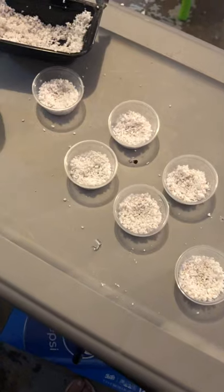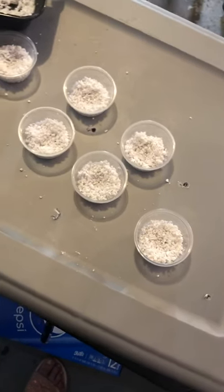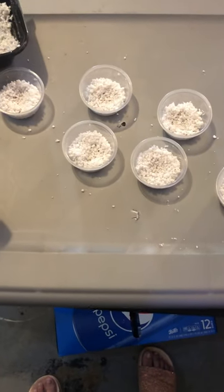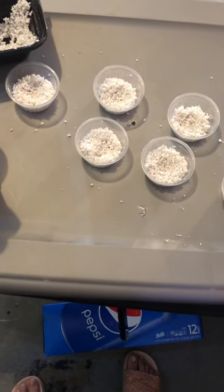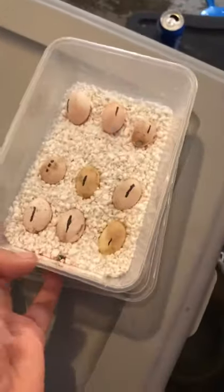In the same incubator we always use, same substrate, same method. She did carry these eggs a good 16 to 17 days longer than she should have at the very max time — to the point where we were making a vet appointment because we were scared she was going to get egg bound. She had carried them so long. Maybe that played a part in it, maybe it didn't, but I've never had this issue this bad.